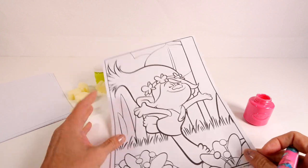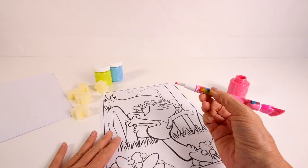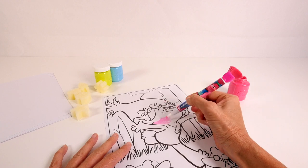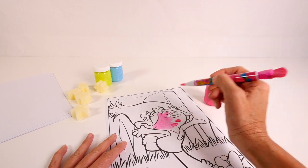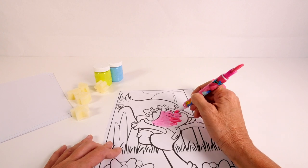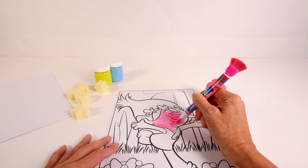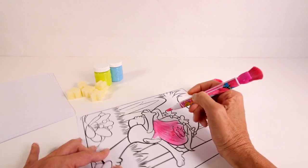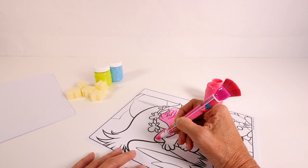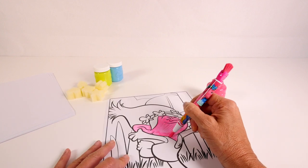I'm going to start with this picture of Poppy. I have my pink paint open and I'm going to use my Poppy brush and we're just going to get started. Poppy is really easy because she's basically all pink — you can't really go wrong here.